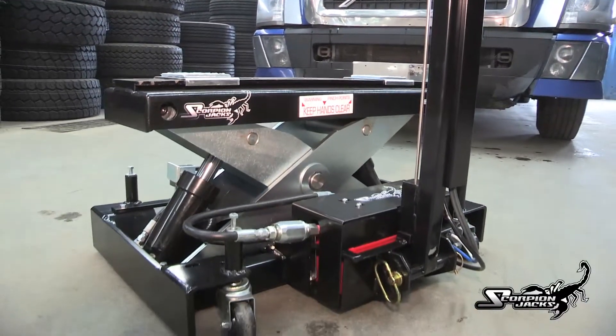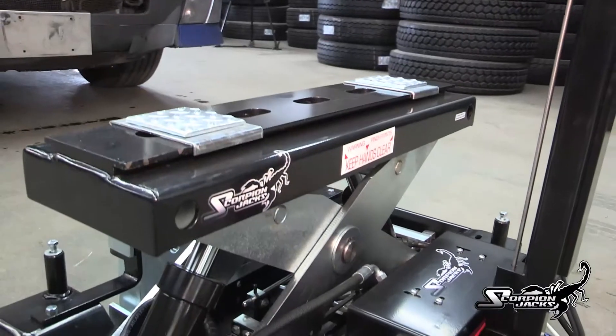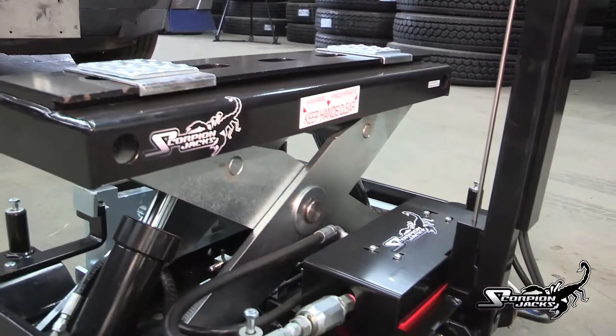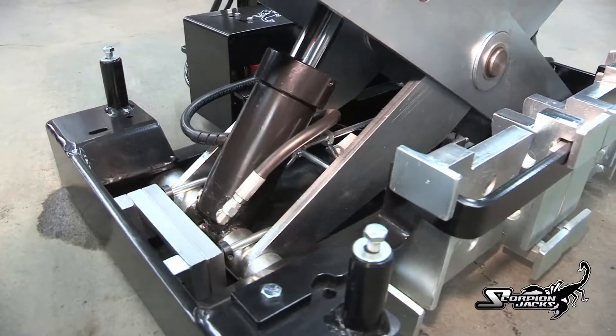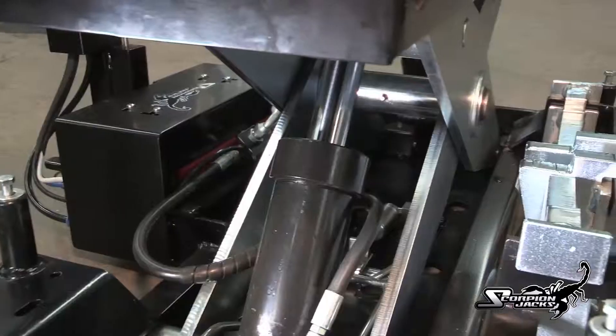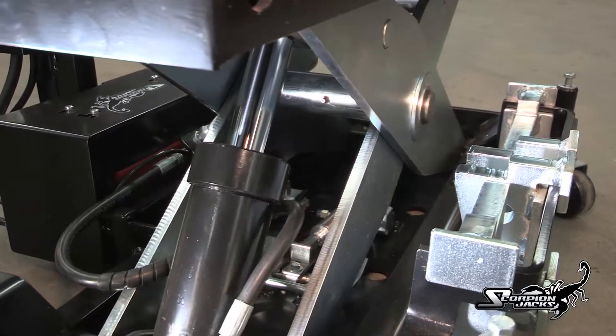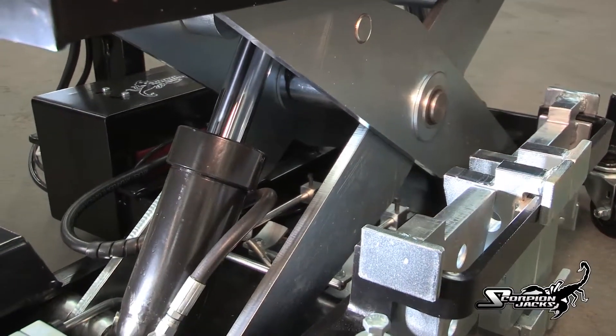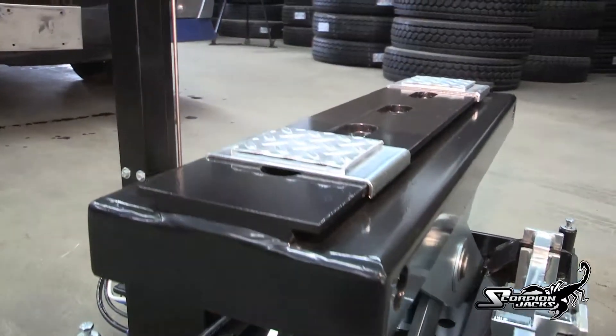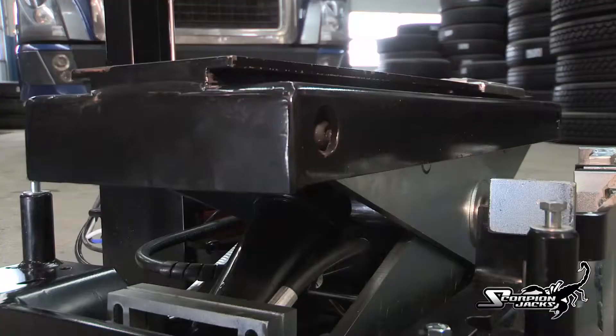The Scorpion TJ-14 is a revolutionary and highly efficient heavy-duty floor jack for the truck and bus service industry. It is master-crafted out of high-grade 44W steel and its inner workings are all precision CNC machined. Its outer shell is treated with an environmentally resistant powder coat paint and internally its components receive zinc plating for durability and performance.